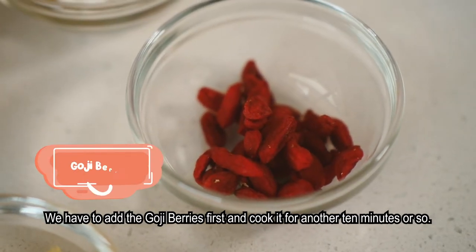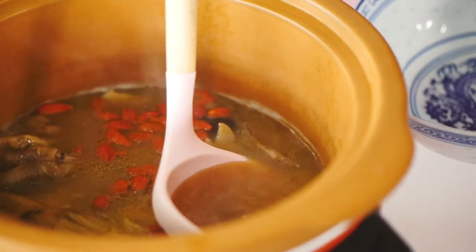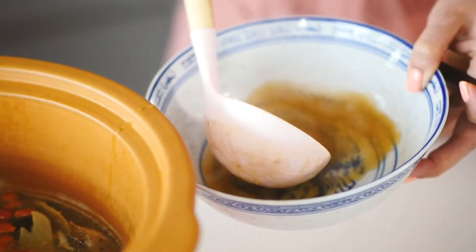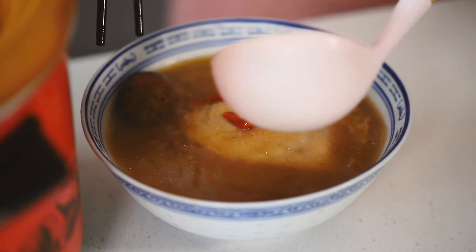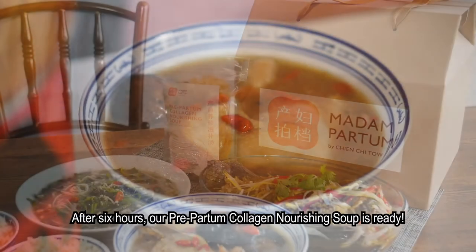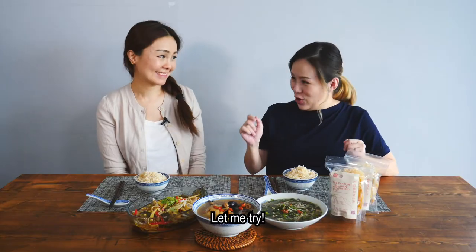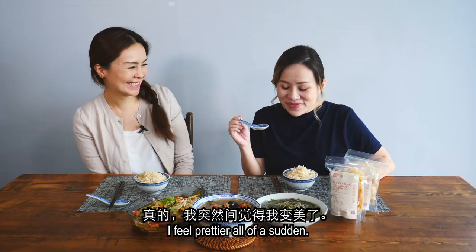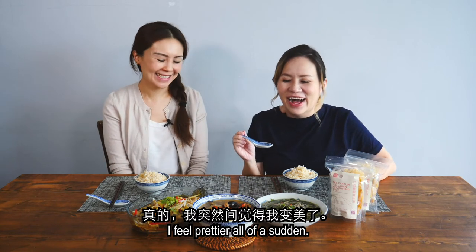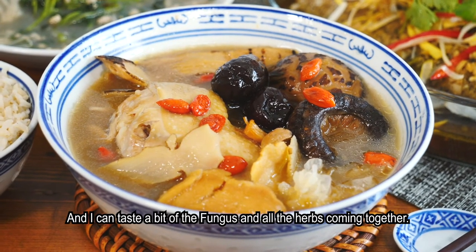Before serving, add the goji berries and cook for another 10 minutes. After six hours, our prepartum collagen nourishing soup is ready. Let me try it — it's really rich and flavorful. I can taste the fungus and all the herbs coming together beautifully.